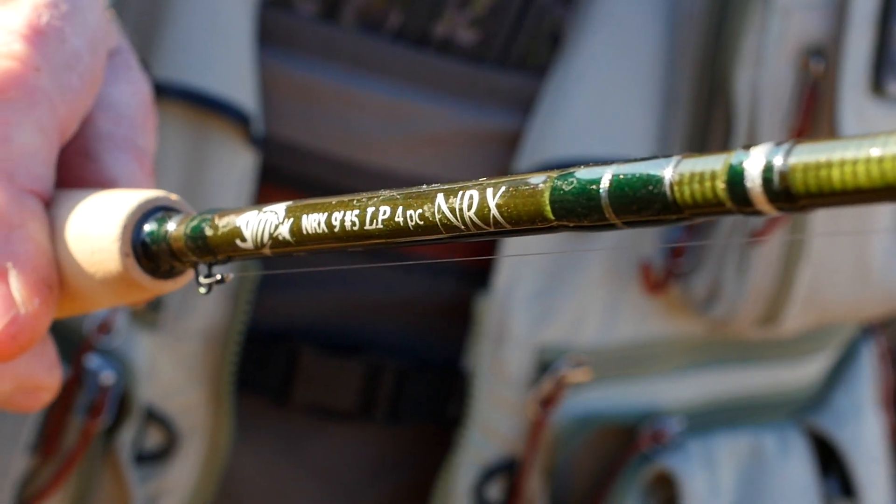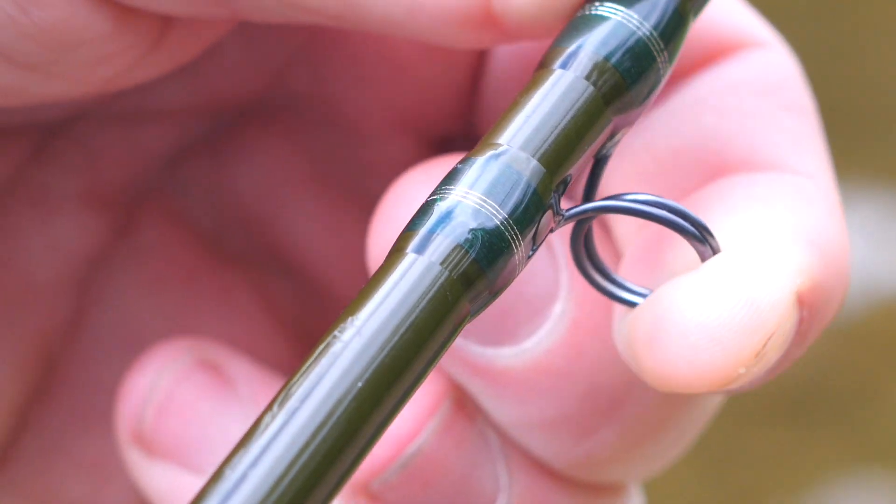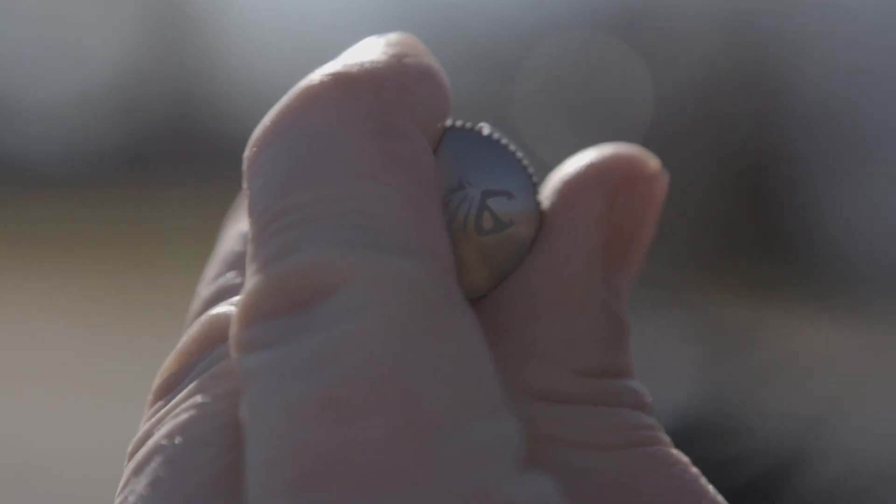The NRX LP is an attractive rod and I absolutely love the dark colored single foot nickel titanium guides. They will flex but they'll never break.